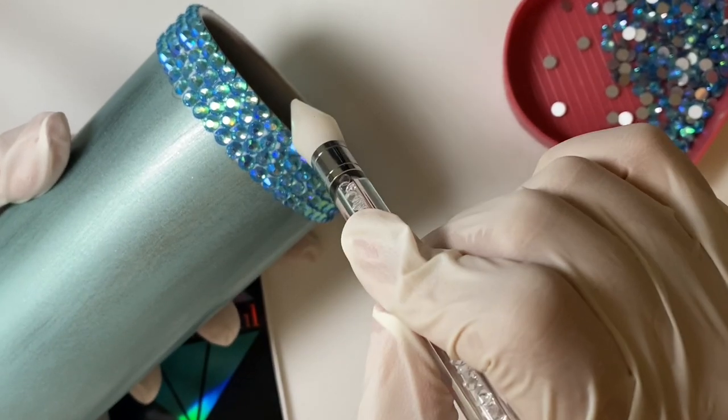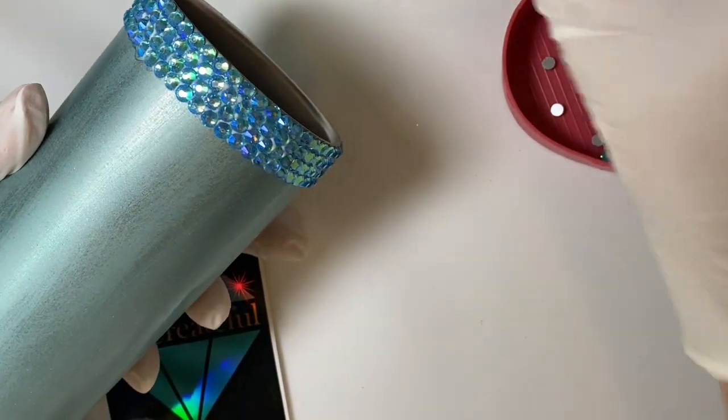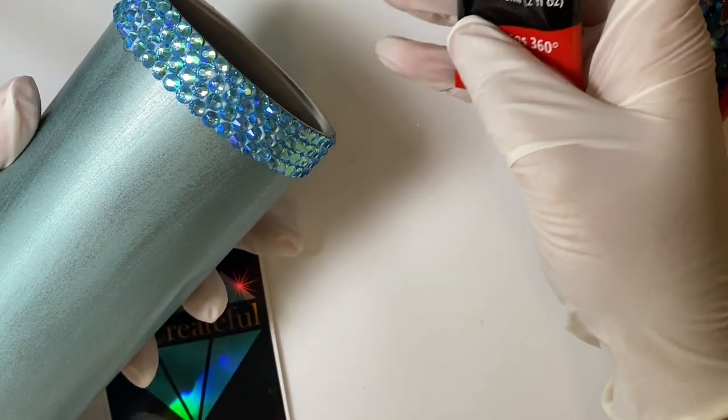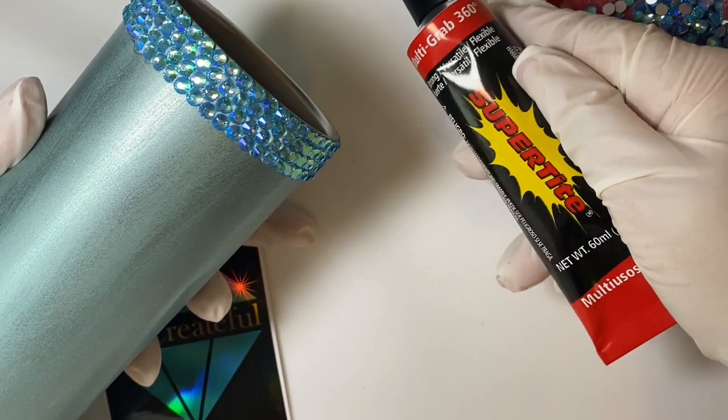Now that we have four lines down, I'm going to switch over to the Super Tight Multi-Grab 360 glue and demonstrate how to use this one.